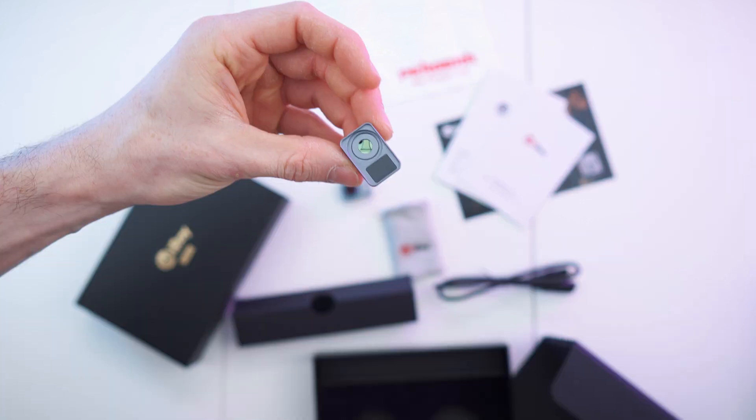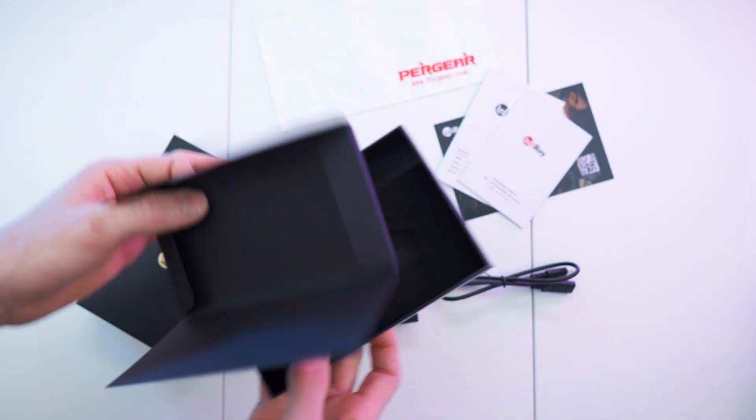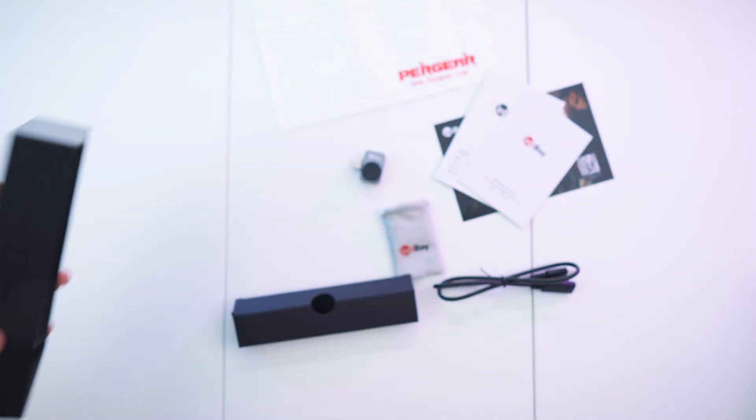And here is the macro lens adapter — it's magnetic. Awesome. That's everything in the box, so let's move on to the accessories.